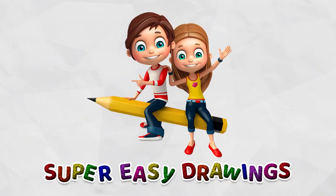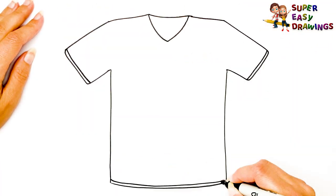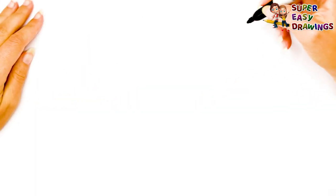Super Easy Drawings. Hello kids, welcome to the Super Easy Drawings channel. Today, I am going to show you how to draw a t-shirt step by step. Let's start drawing!